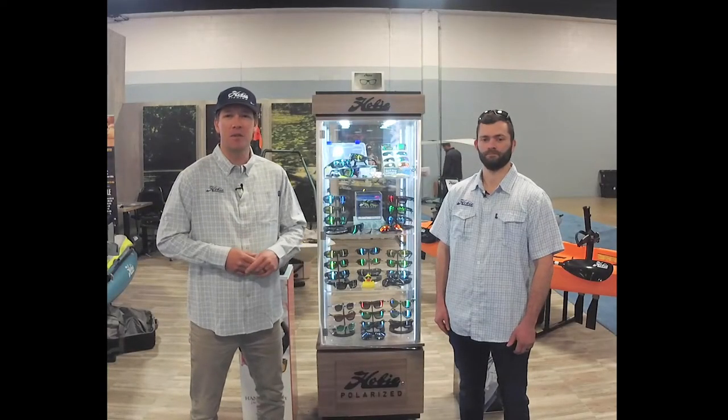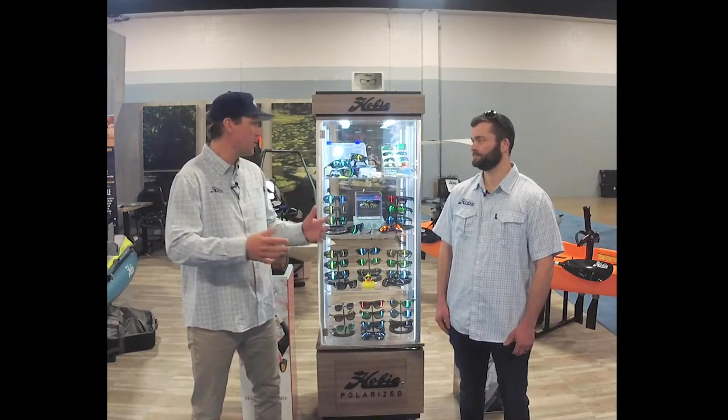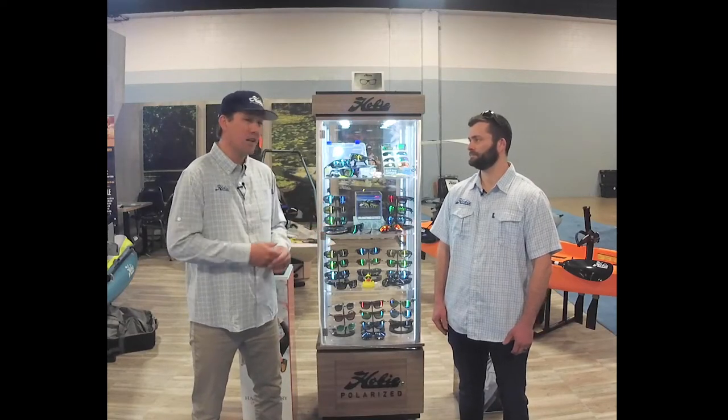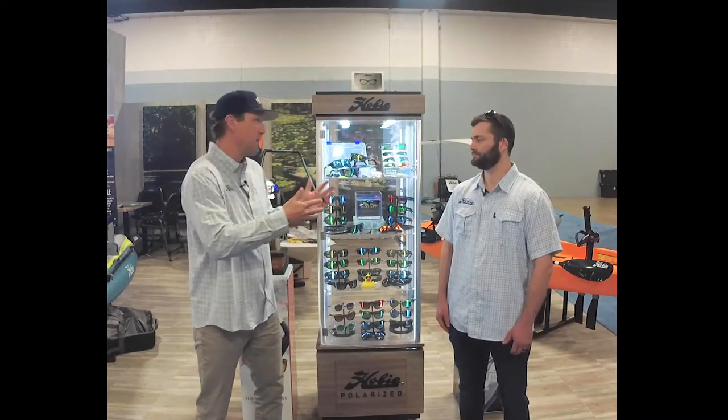Hey guys, I'm Morgan Promnitz with Hobie Fishing. I'm here with my good friend Dylan Coates of Hobie Eyewear. Dylan, I was hoping you could walk me through a little bit of the Hobie Eyewear line. Being anglers, watermen, you guys make some awesome shades. Can we check them out?